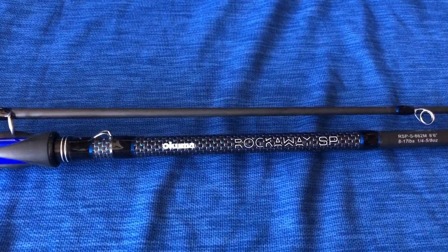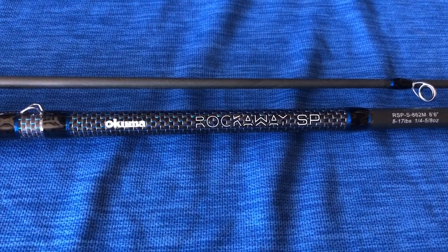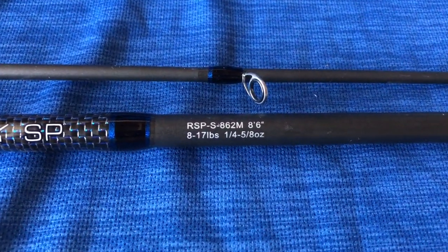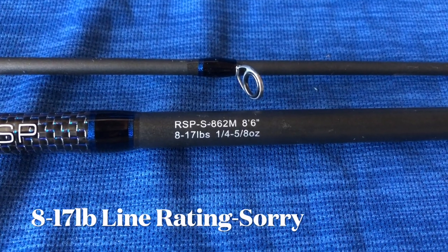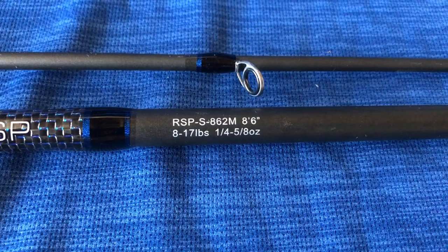My choice of rod for tomorrow will be the Rockaway SP that just came out this year. I really like this rod — it's a good ultra light rod. It's eight and a half feet, two pieces, rated for 8 to 17 pound line and a quarter to five-eighths ounce lead weight.